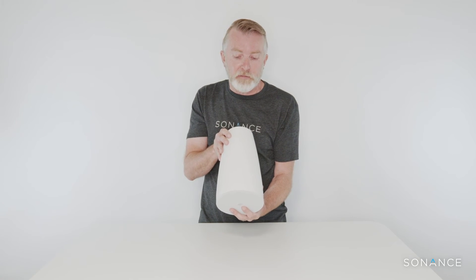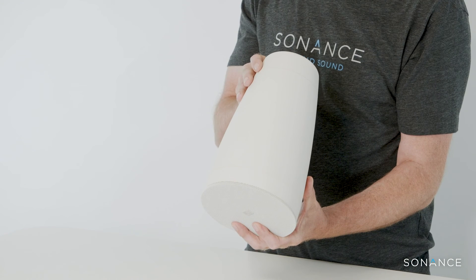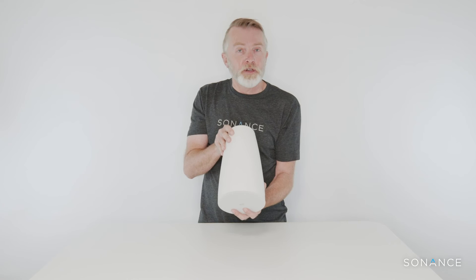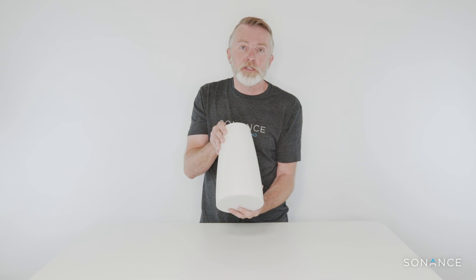We ship these products with two 16.4-foot (5-meter) aircraft-grade stainless steel cables with spring-loaded snap hooks and gripple hangers, so you're going to get a UL 2239 rating on the product when it's hung in the ceiling. They're also UL 1480, so they can be used for emergency signaling and evacuation.